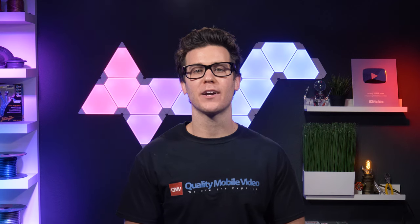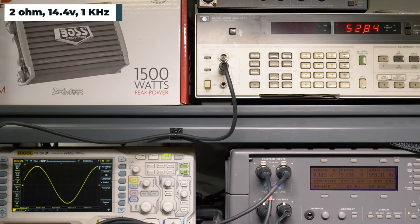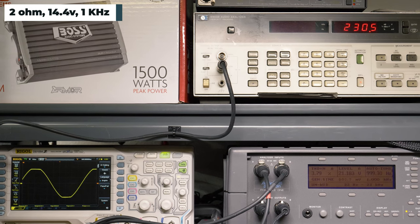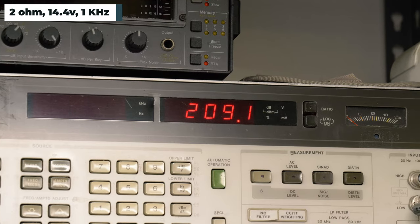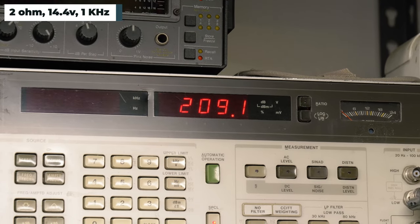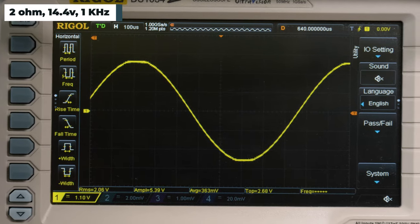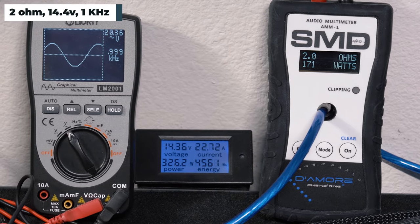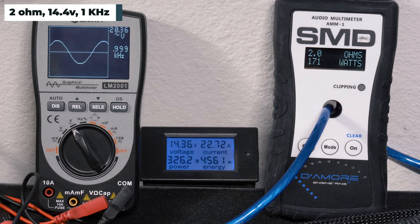At 4 ohms, the amplifier is well off rated specs. Down to 2 ohms, 14.4 volts, 1 kilohertz — Boss rates the amplifier at 1,125 watts RMS here. If it hits 30% of that, I will tattoo 'I love Boss Audio' on my chest. Our HP picked up 209 watts RMS, 0.98% distortion, and 20.27 volts of output. The AMM-1 read 171 watts RMS. We got 20.37 volts on the Lumi and drew 22.72 amps of current.